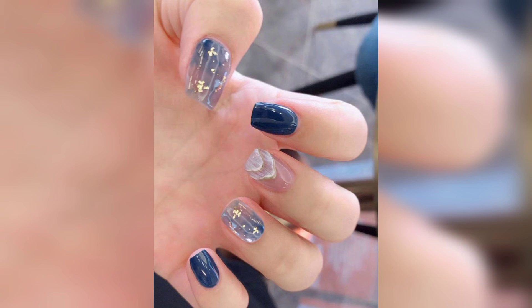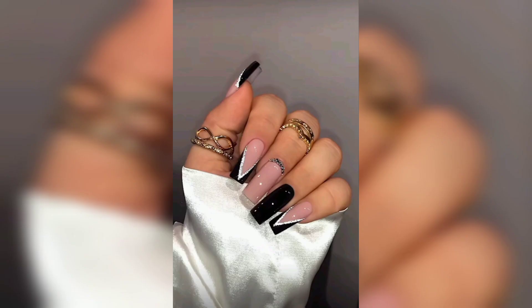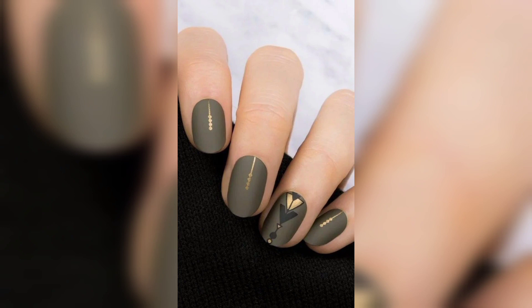Number three: orange marble nails. These soft orange nails have a trendy twist with the marble statement nails.